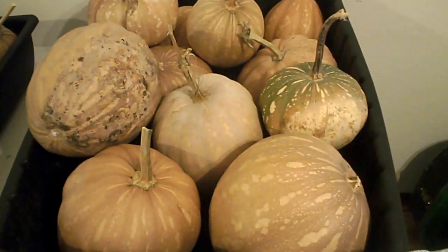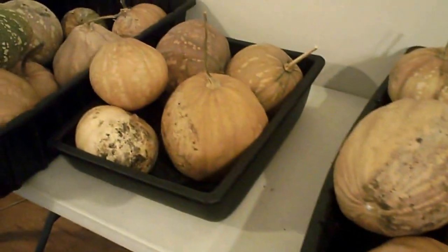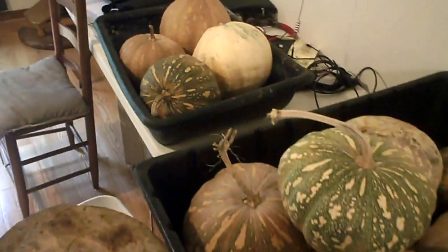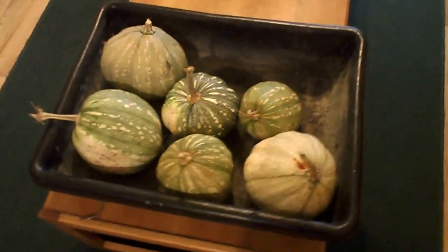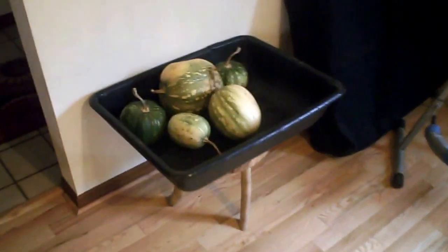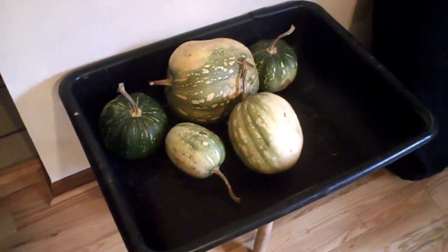I'm documenting the pumpkin crop in 2015. These are the Florida Seminole Indian squash that come up wild in the front yard every year. There are 39 of them here in various stages of maturation, and once they turn nice and orange, they will keep for about six to nine months, so you can have pumpkin pie year-round.